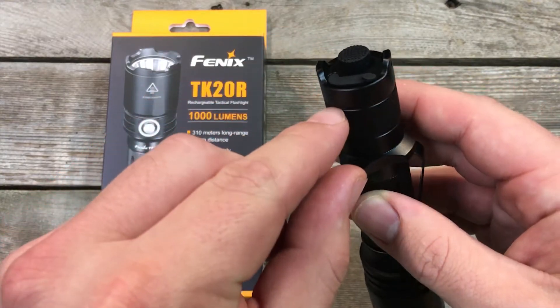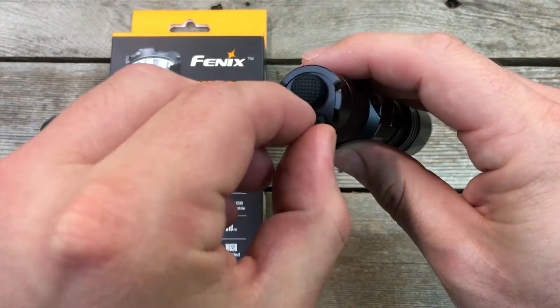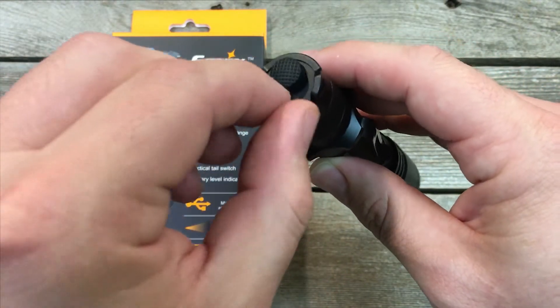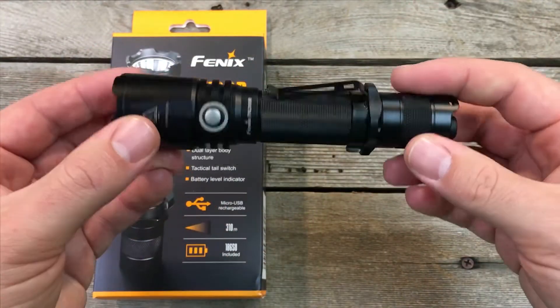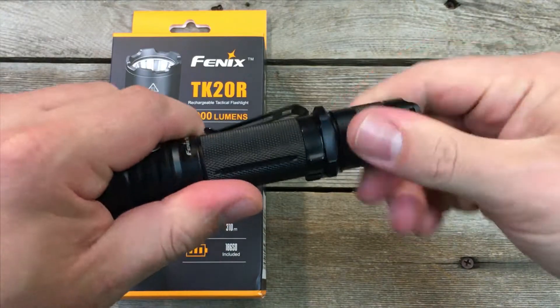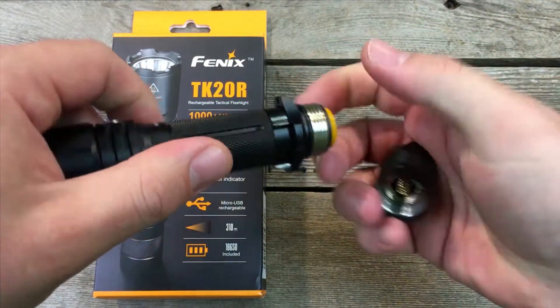It is rechargeable — as you can see, there's a charge port here in the back next to the tail switch. It does have a single tail switch, and the light comes with a 2900 milliamp 18650 battery.